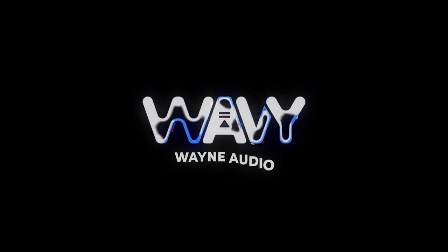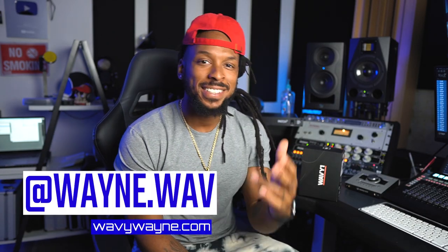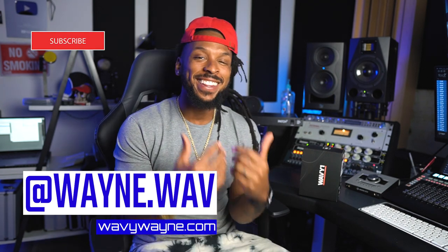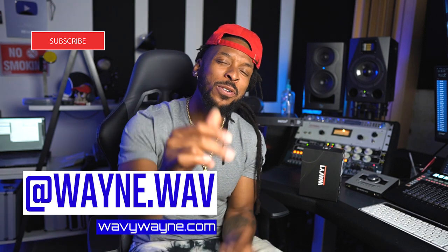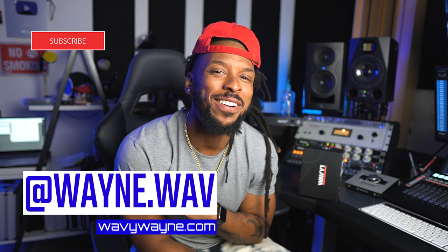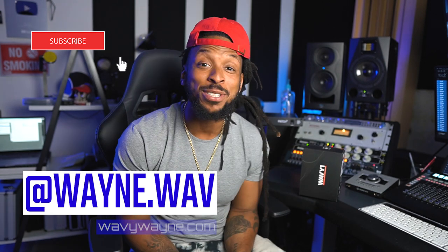Hey man, what kind of headphones are you even using? What's up YouTube? Welcome back to the channel. I'm WayV Wayne from WayVwayne.com, and if you don't know yet, this channel is all about helping you to record and mix better and faster. And guess what? I got something that's going to help you do it. So go ahead, hit that subscribe button, hit that like button, hit that notification button — hit all the buttons that they have.